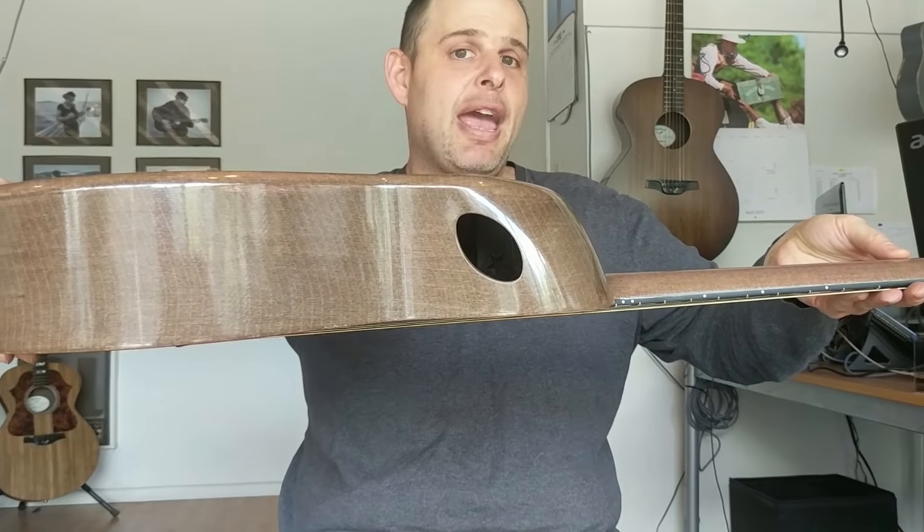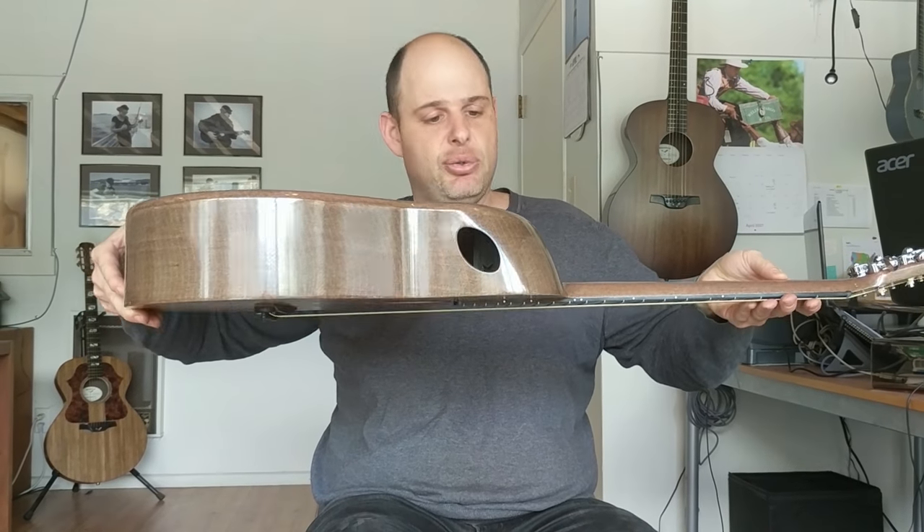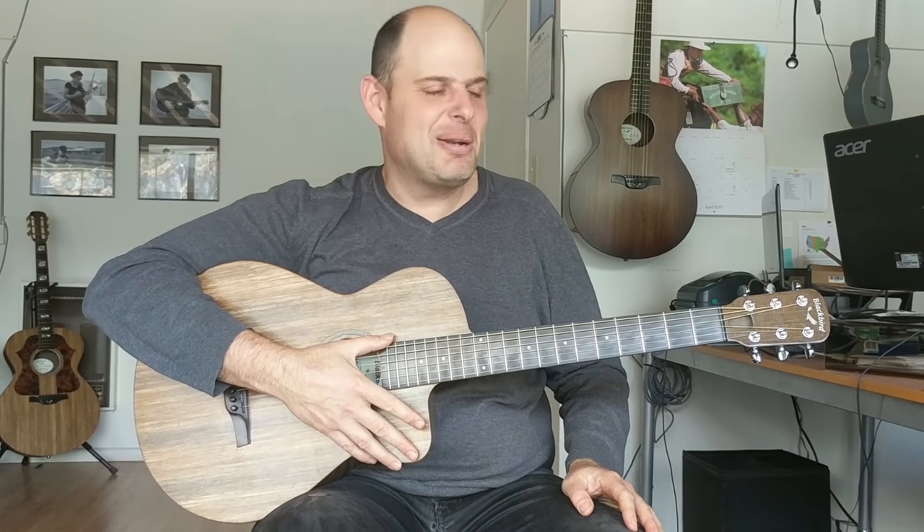There will be volume and tone controls mounted there on electric units. This is an acoustic one headed down to Ted at LA Guitar Sales. So that's the Savoy — we are thrilled and I think everyone else will be too. To learn more, check out blackbirdguitar.com and click on the Savoy model. We look forward to hearing what people think once they get them. Thanks so much.